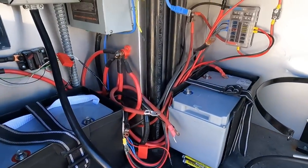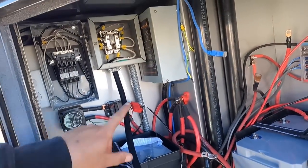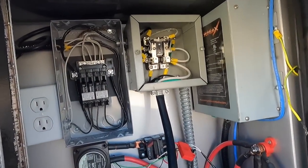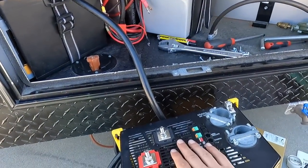First things first: make sure the power is off. Kill all the power, disconnect everything, batteries are disconnected. Confirm with a voltmeter that you've got no power, because it's going to hurt if that thing bites you.